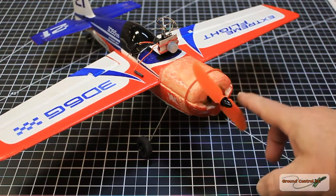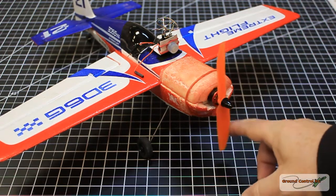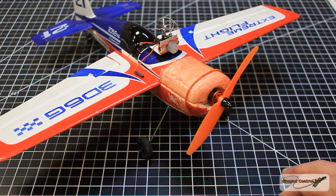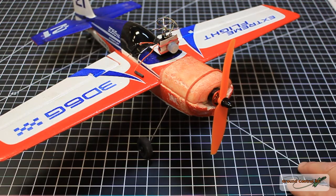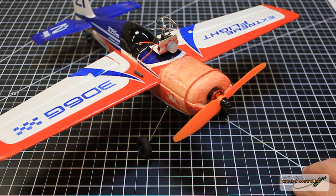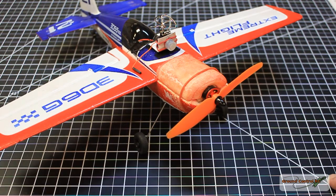I couldn't resist going ahead and putting a 50-30 prop on it. I hope the speed controller can handle six amps — the 50-30 prop pulls 5.9 amps in a static position, so it's going to be pulling about four amps when flying through the air. I'm going to take this out to the field and give it a test flight first with the 50-30 prop, and then we'll see how it performs in acrobatics. On my thrust stand with this motor, it was putting out 202 grams of thrust.